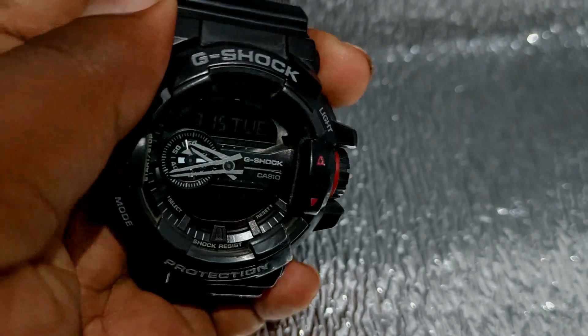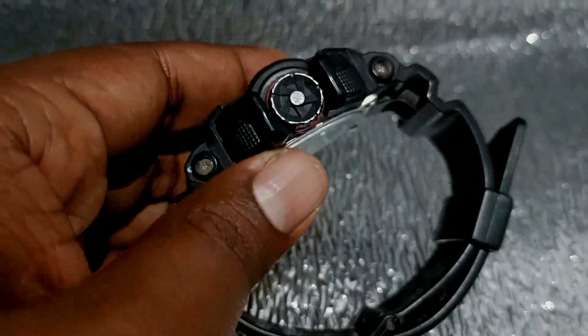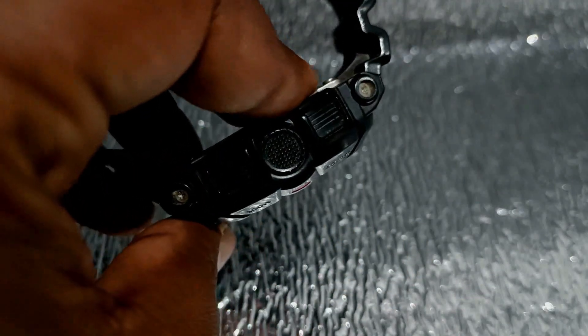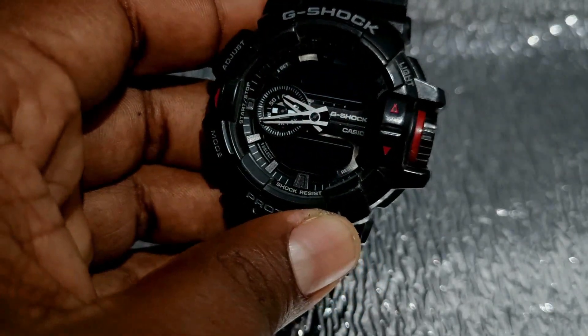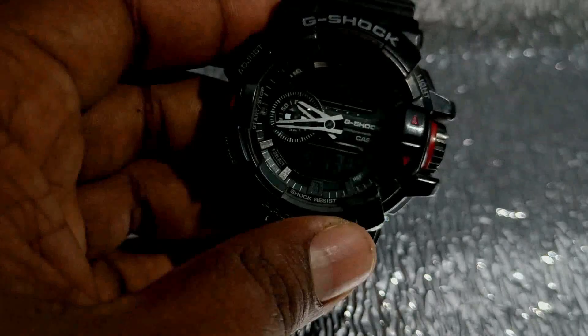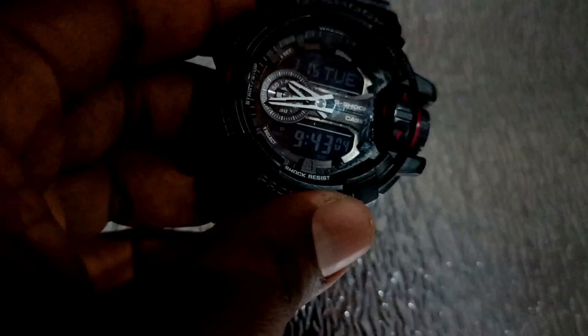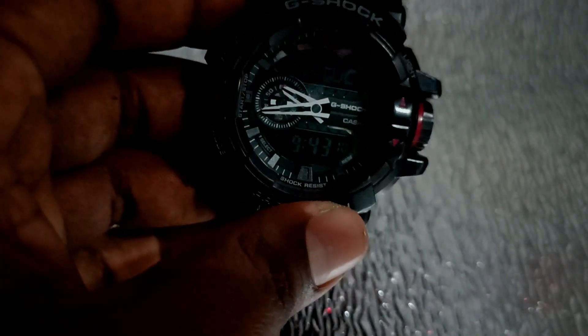It has digital and analog time display. You can use the digital button and analog button. You can use the adjuster button to change the time, alarms, stopwatch, and countdown timer.